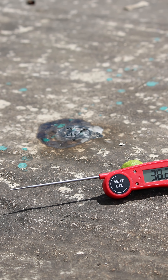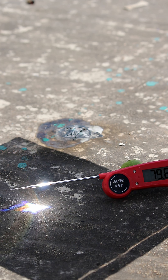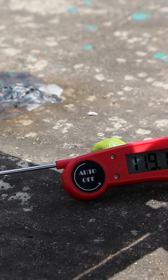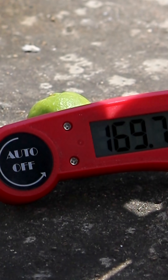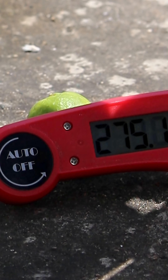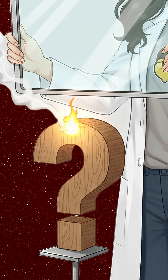Then I focused the rays right on a thermometer. The temperature shot past 200 degrees Celsius in seconds. That's pure solar heat. Tell me what I should test next under the sun.